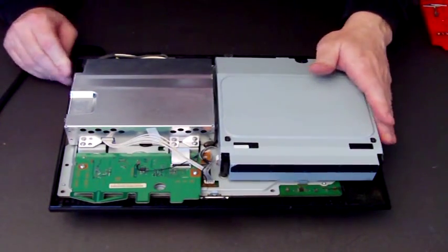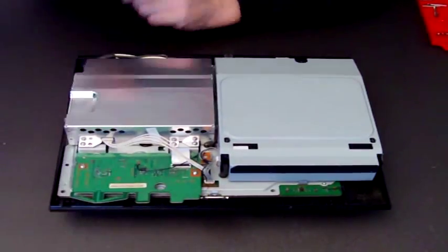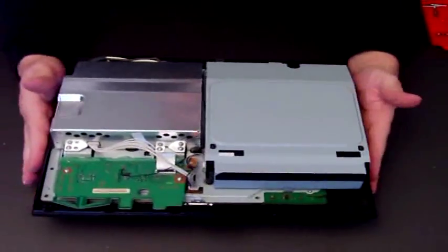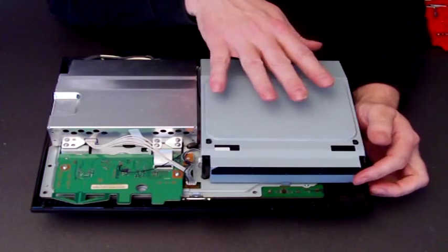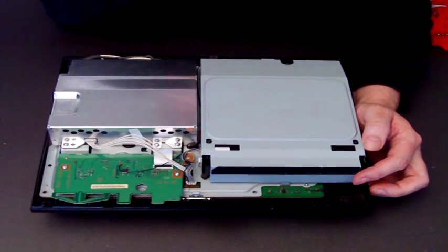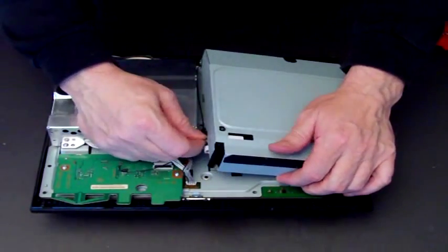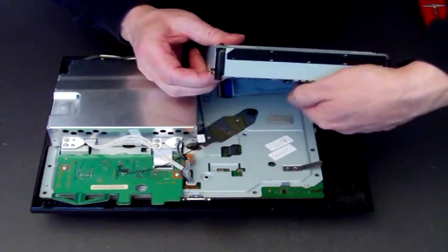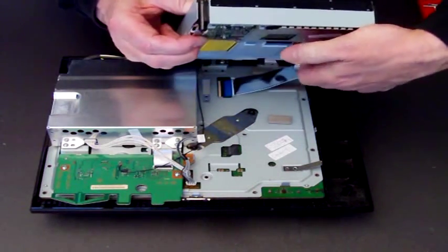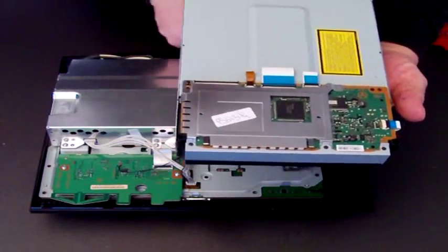The first thing to do is switch off the power, unplug it, and remove the cable so it's safe to work. Now we need to remove the Blu-ray drive — just simply lift it, remove the power cable, and lift it further. Underneath there's a little clip and that disengages the data ribbon.